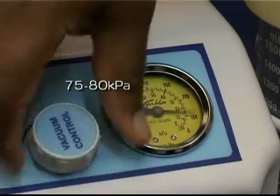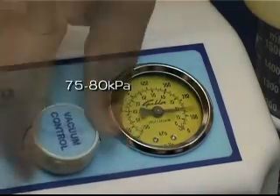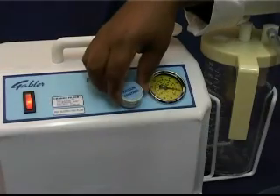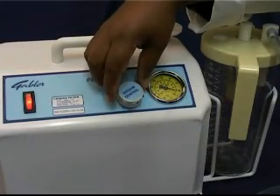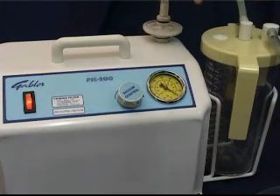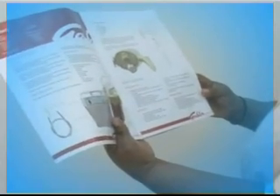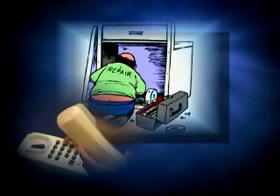The pointer should rise from a minimum to a maximum of approximately 75 to 80 kPa. Finally, turn the vacuum knob back to its minimum setting and turn off the pump. If the suction pump fails the vacuum test, refer to the troubleshooting section in the printed version of this video or to the user reference manual. Otherwise, report the fault so a qualified technician can be contacted.